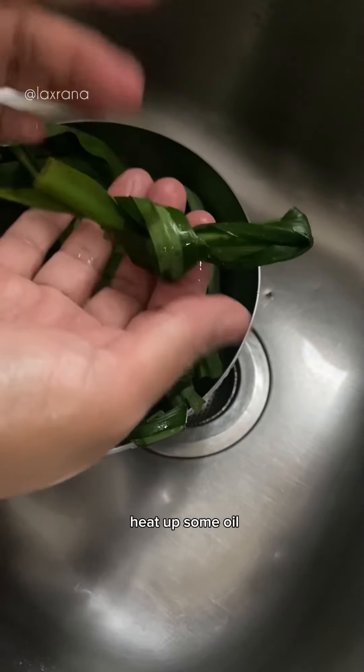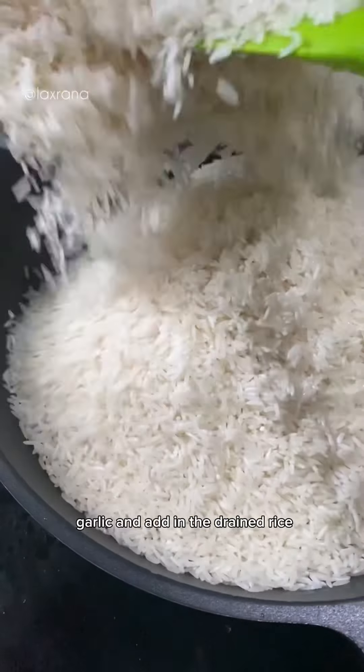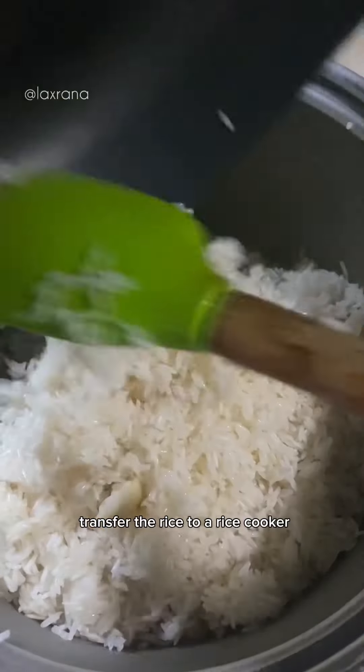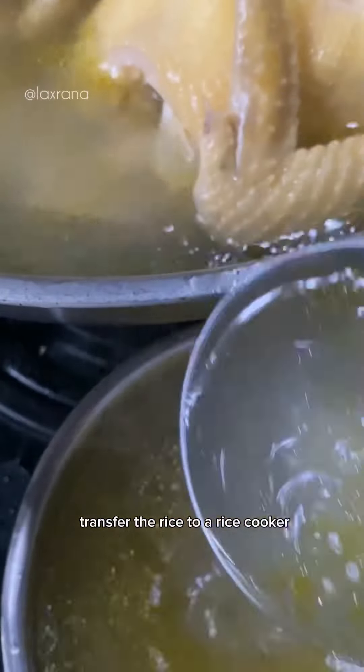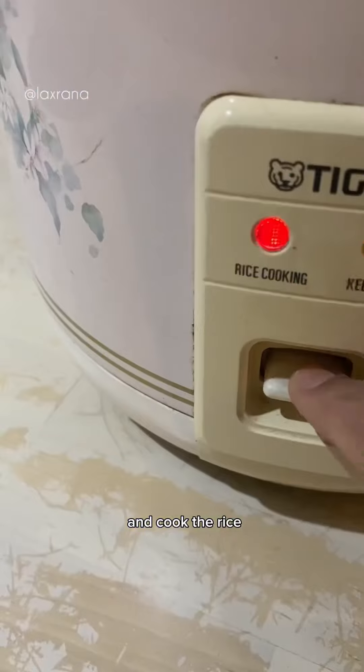To cook the rice, heat up some oil, fry some ginger and garlic, and add in the drained rice and cook for 3 to 4 minutes. Season with salt and transfer the rice to a rice cooker. Add in chicken stock and the pandan leaves and cook the rice.